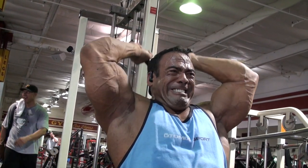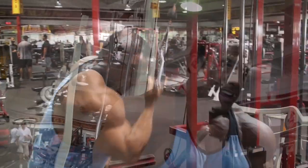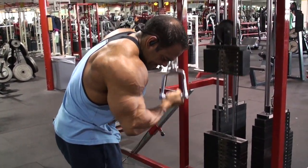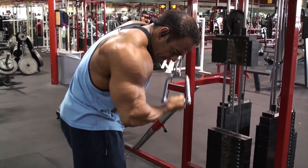I move next to overhead extensions, and sometimes I'll use a rope — this time I didn't. It really gets a good stretch towards the back end of my tricep, right where the delt meets the origin of your triceps.